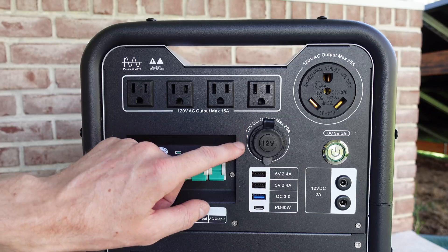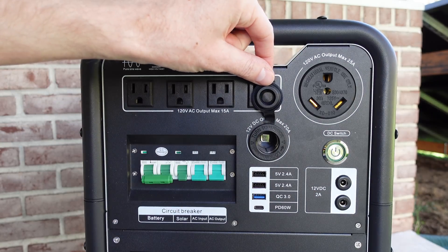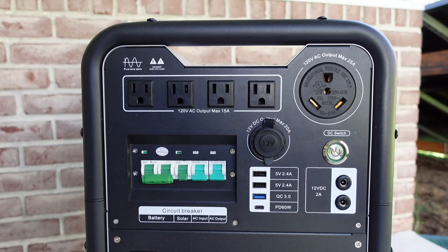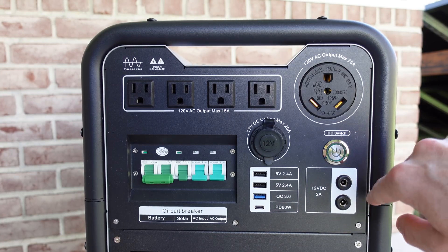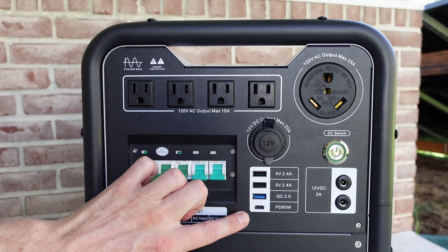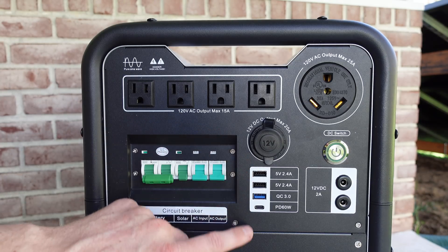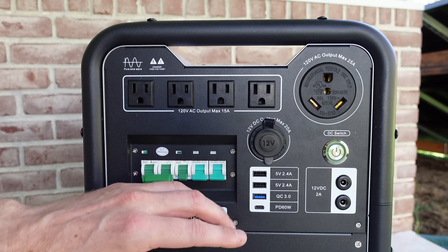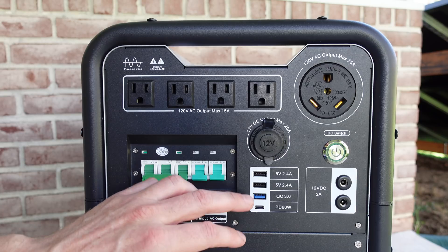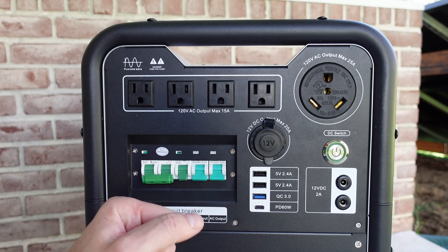On the right hand side, we have a 12 volt DC 20 amp receptacle — this is a cigarette or accessory style plug. We have a DC switch on the side to turn the DC receptacles on or off. We have a series of USB connectors: two 5 volt 2.4 amp USB chargers, a blue quick charge connector — quick charge goes up to 12 or 15 volts depending if your device supports the quick charge protocol for those voltages to be stepped up.